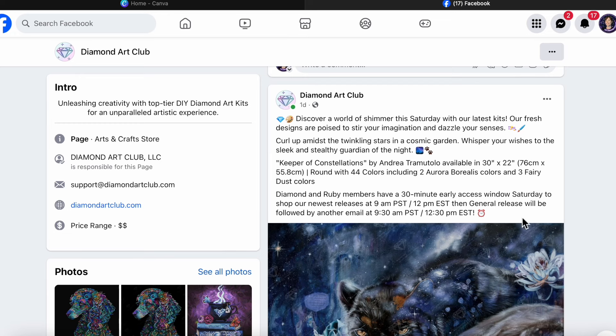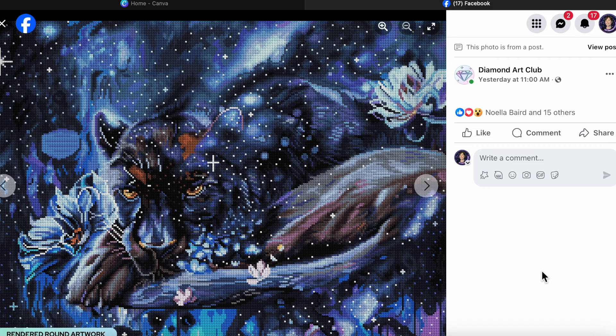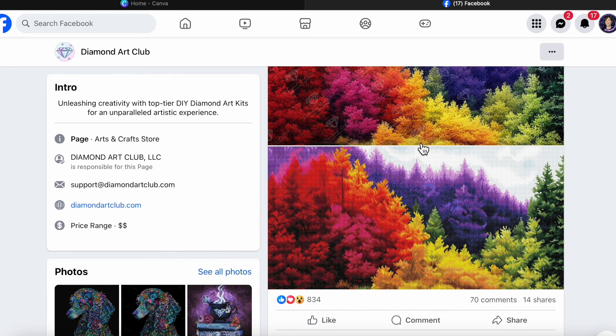Diamond Art Club's description says: 'Curl up amidst the twinkling stars in a cosmic garden, whisper your wishes to the sleek and stealthy guardian of the night.' This painting features a beautiful black panther. It's titled Keeper of Constellations by artist Andrea Tramutolo. It will be 30 by 22 inches (76 by 55.8 cm) — the perfect size, not too big, not too small. It's a round diamond painting with 44 colors including two ABs and three fairy dust. The special diamonds are spread throughout the painting — whites, blues, two shades of blue fairy dust, and a tan color.